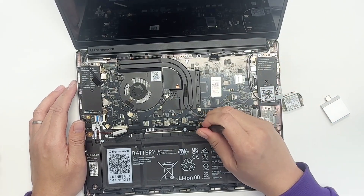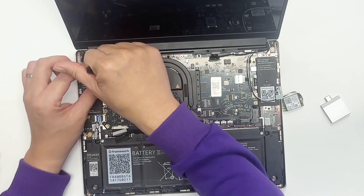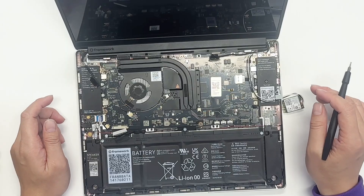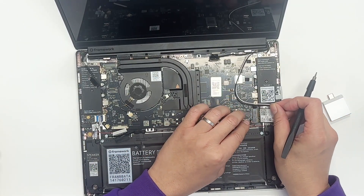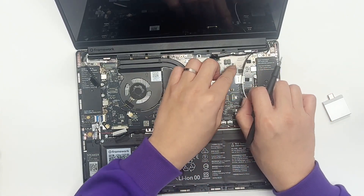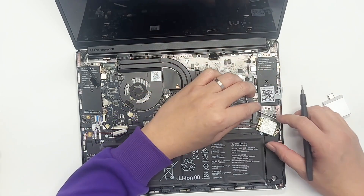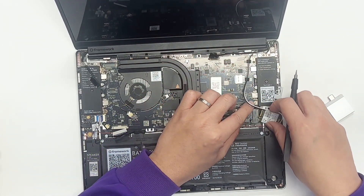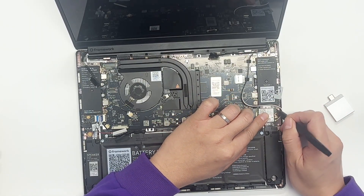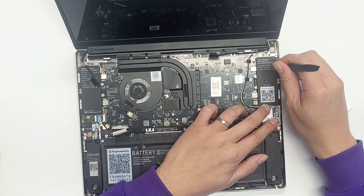Double check that all five screws are tight. Now, let's start from the more complex ones. Put back the Wi-Fi module — the M.2. Then put all the cables into the cable guides — they're nicely designed. Do the screwing here for the Wi-Fi bracket.